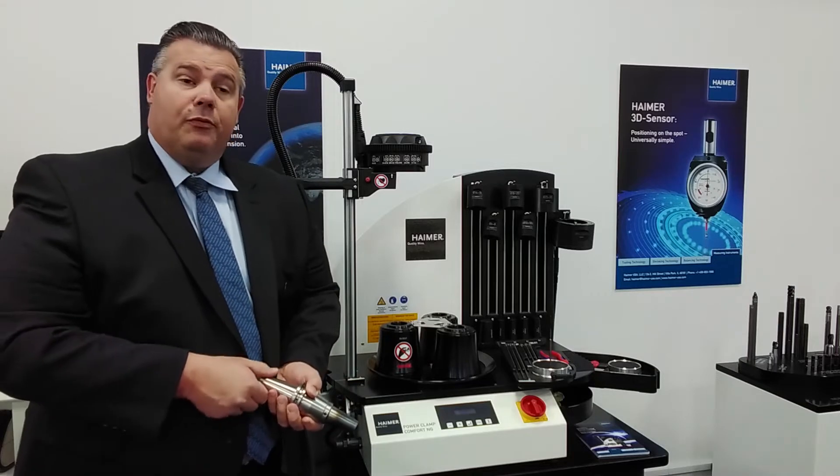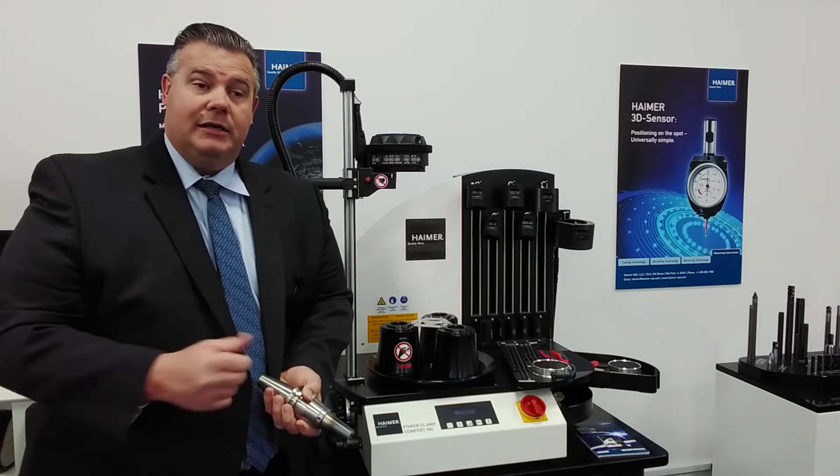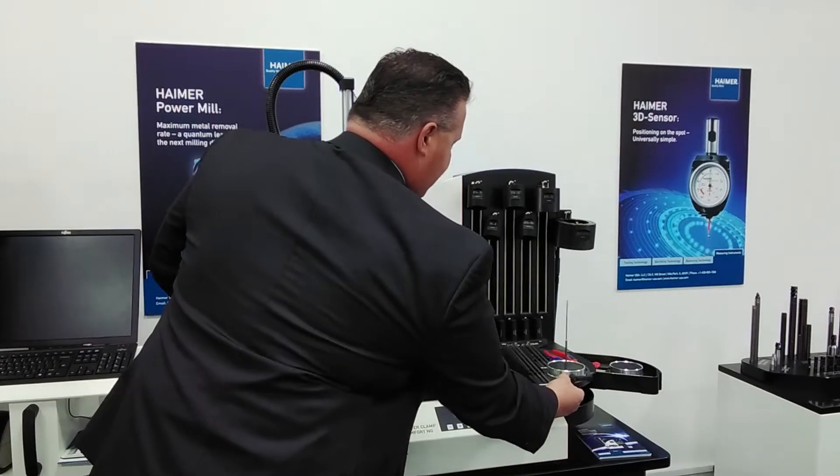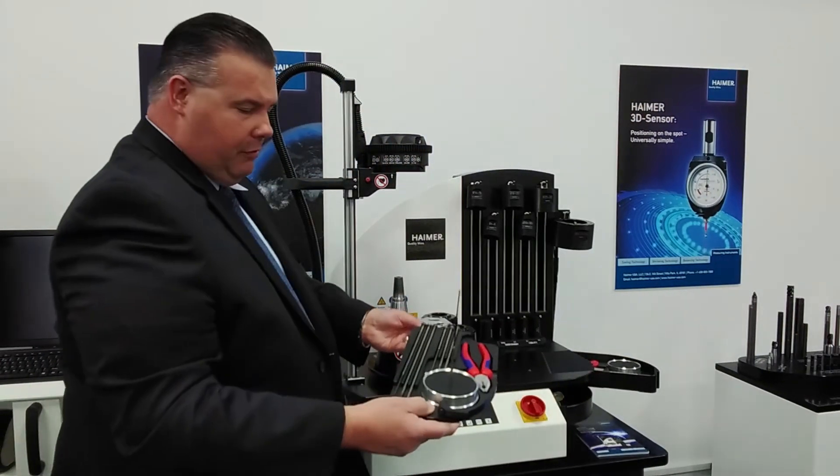So what Hymer came up with was the shrink out device, and that's what I want to demonstrate to you now. The shrink out device is a special chuck support with a series of rods.